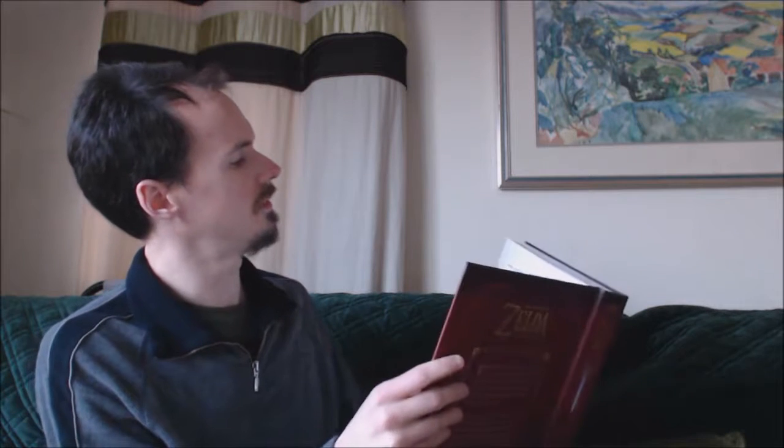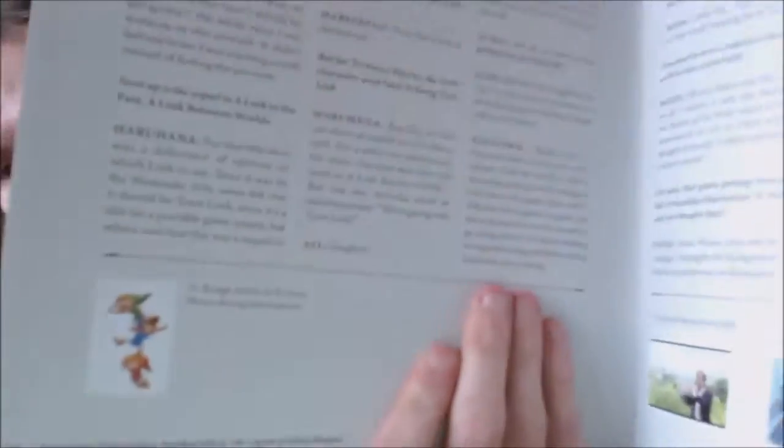There's a few little bits here and there. Satoru Takizawa — apologies for the awful pronunciation. It says 'rough sketch with Triforce Heroes during development' — it's a tiny little one down the bottom, not very well focused, but there you go — during development.